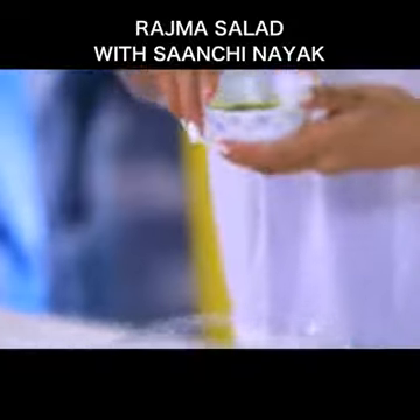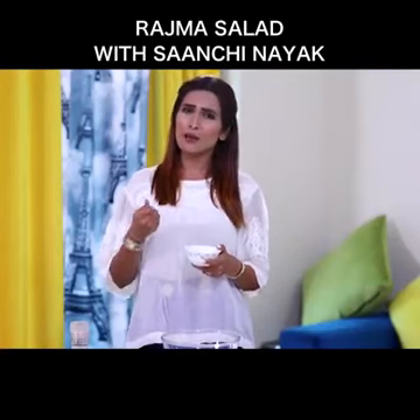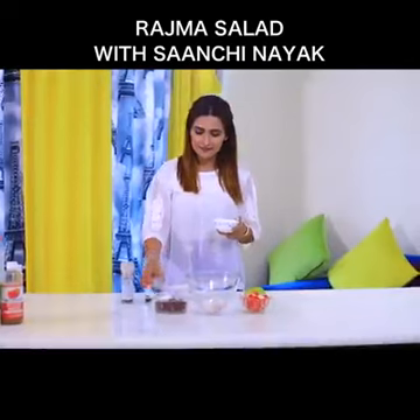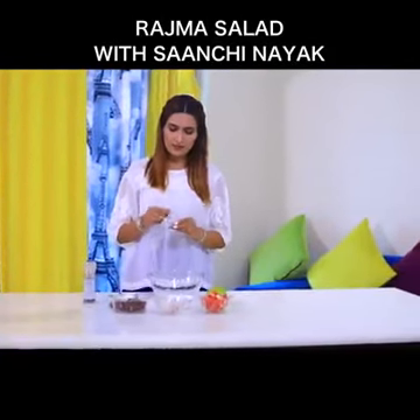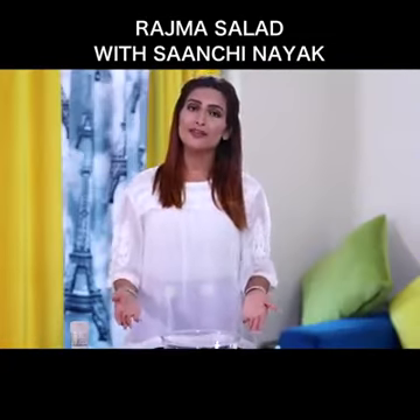For the dressing today, we have orange and fresh mint leaves chopped, and the preparation for the dressing is already ready. Just take three to four slices of oranges and make a pulp out of it — you could use a blender or handmade is perfect. Then add finely chopped mint. To increase the tangy taste, add one tablespoon of lime. Now let's begin the preparation.